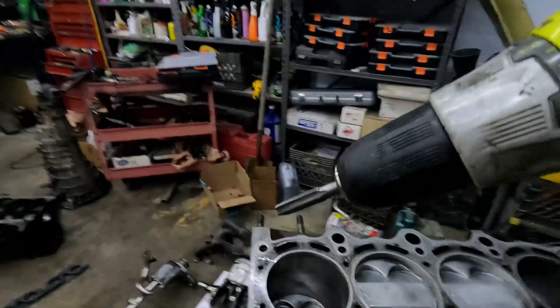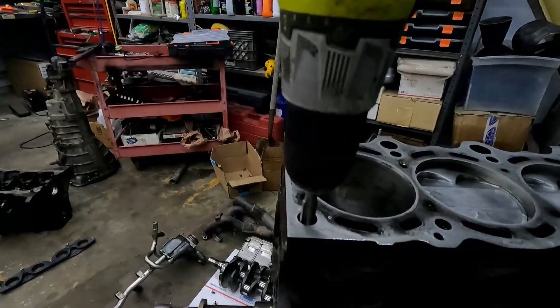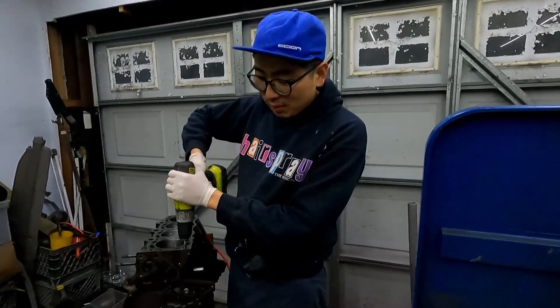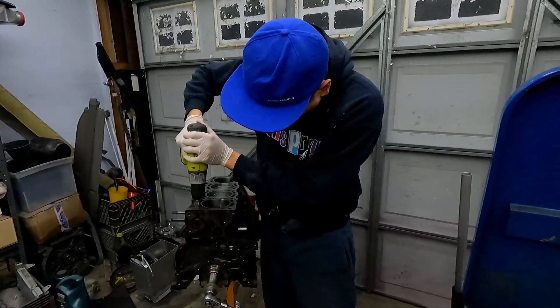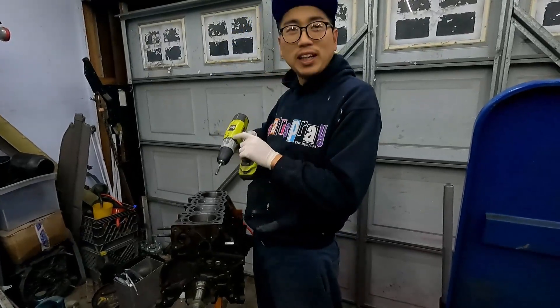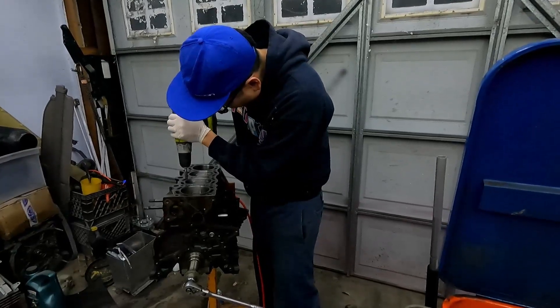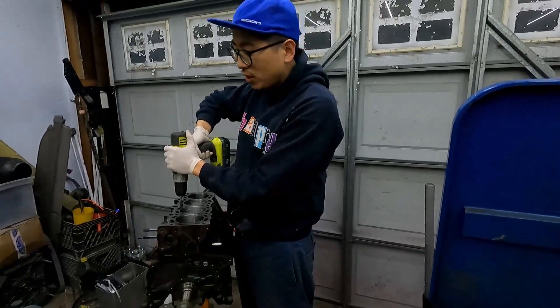We're just gonna put a little bit of this stuff in each hole. Remember boys and girls, you should always start this off by hand — you should never start this off with a tool. First off, make sure it's the right thread pitch. I'm gonna say it's the right thread pitch. I just want to start this off by hand — I'm saying the torque is low.